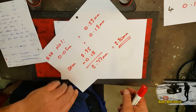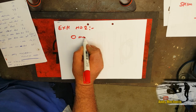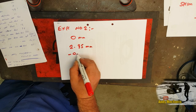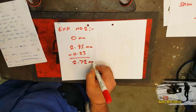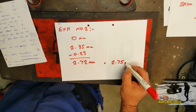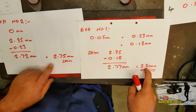What about exhaust valve number two? That had, let's say, zero clearance. We need it to be 0.23mm — it's currently got a 2.95mm shim, and we need to reduce it by 0.23. So that works out to be 2.72mm. Again, I can't get a 2.72mm shim — only increments of 0.05 — so we're going to use a 2.75mm shim. So exhaust valve number one needs a shim thickness of 2.80mm, and exhaust valve number two needs a shim thickness of 2.75mm.